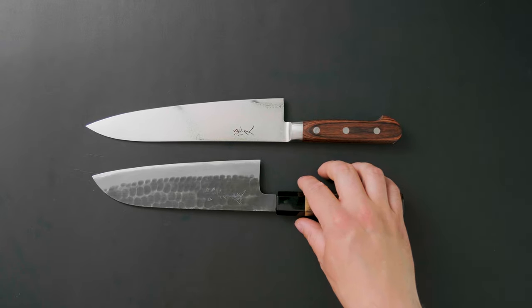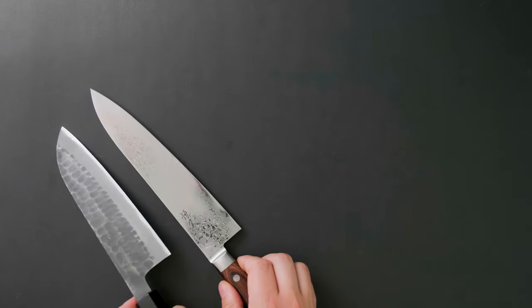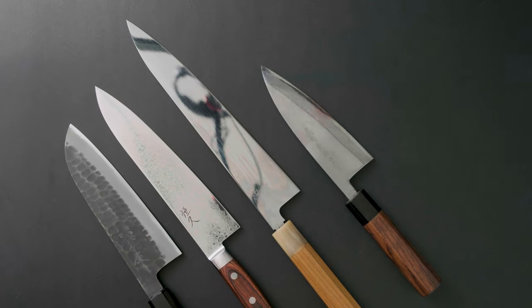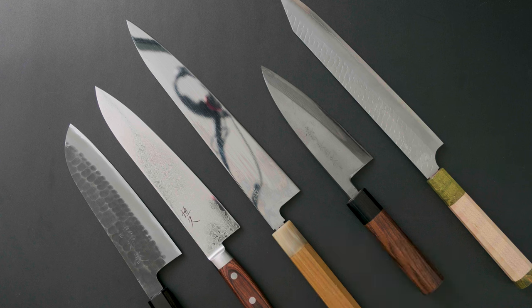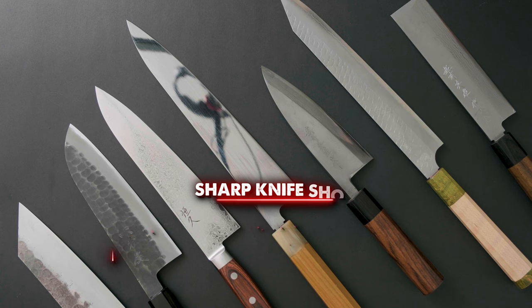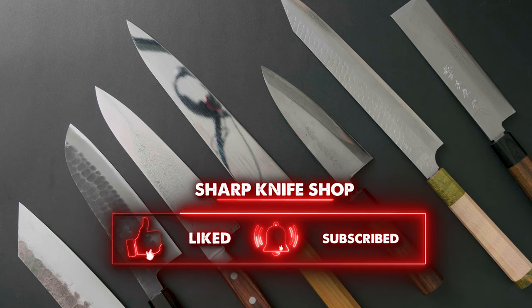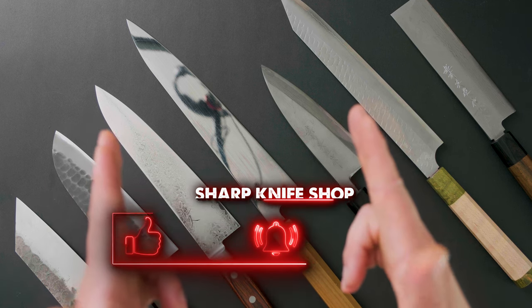I hope this video helped you understand Japanese knives a little bit better — this is just the tip of the iceberg. If you have more questions, feel free to give us a shout, email us, or come down to one of our shops in Hamilton or Etobicoke. If you got value from this video, make sure to like and subscribe to our channel for more knife-related content. Until next time, stay sharp!